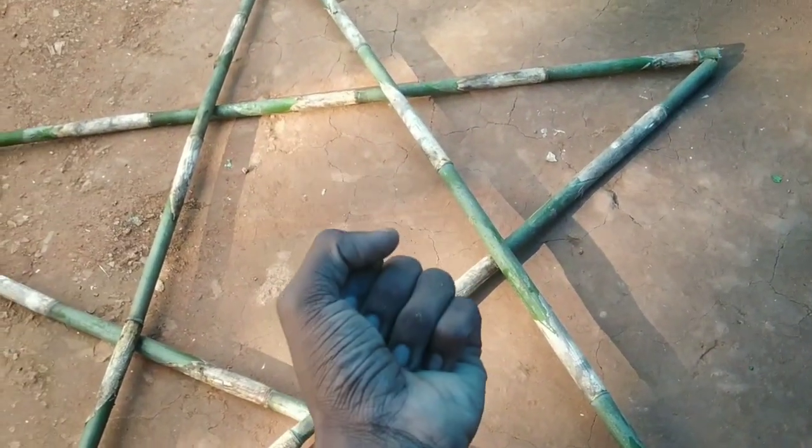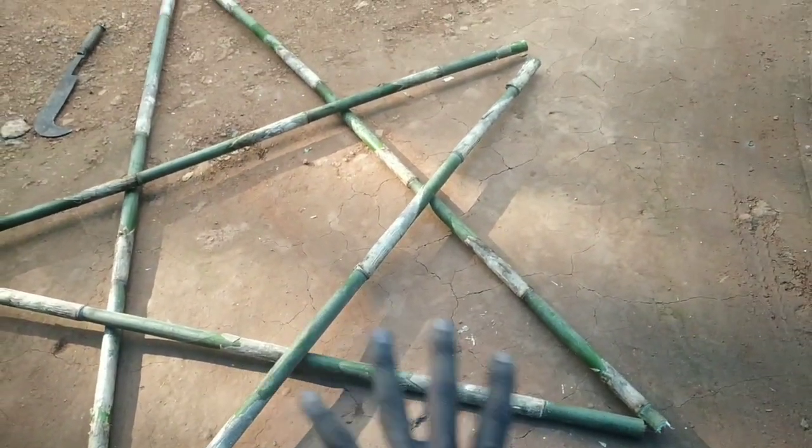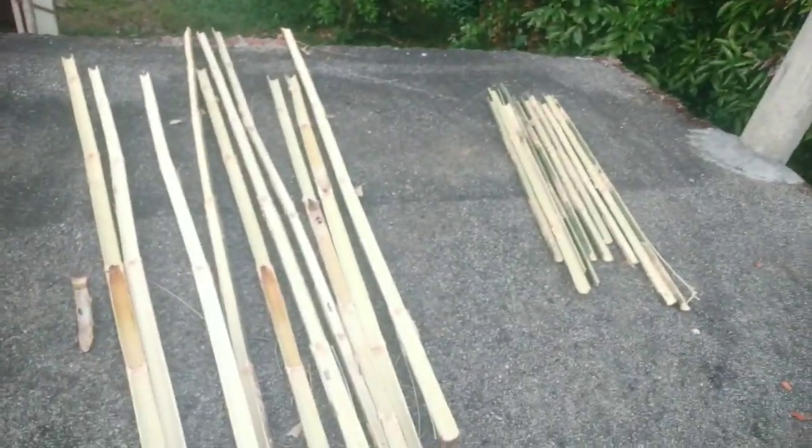We have to fix the star and shrink it. We will shape the star and clean it up. We have to fix the star frame. The green trees area is soiled.